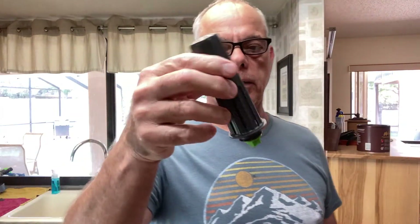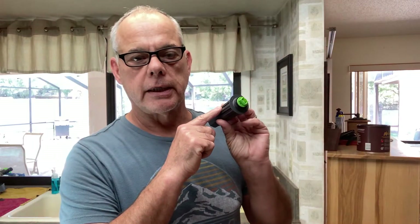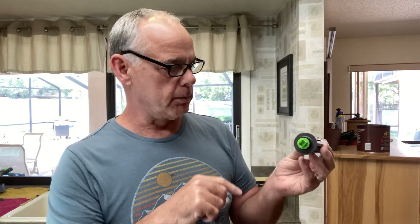The part we're replacing is a flood switch, and this is what it is. It's got a little float in there — you can hear that float. That's what keeps your dishwasher from overflowing. And the reason why it's not getting hot is it also has a thermistor in it. I'll show you how to read the resistance on the thermistor.